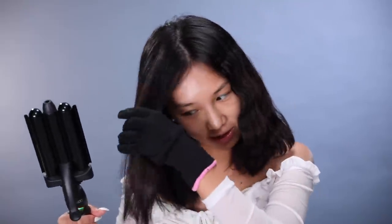Amika definitely makes like some of the best curling and straightening tools for girls that don't exactly know what they're doing with the heating irons. Now I am going to bring all my hair back to the back of my head, take a rubber band, and just tie it up. I'm going to start off with using a primer on my face.